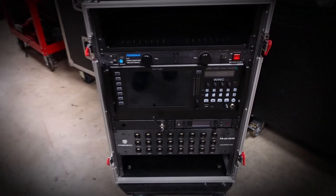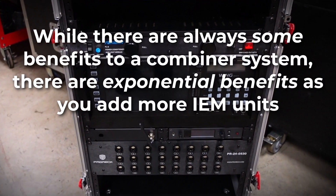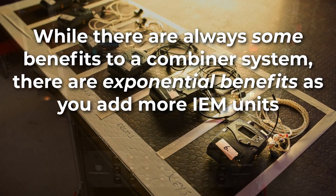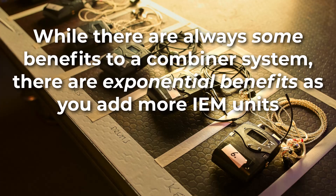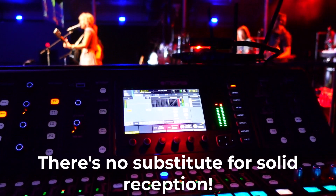If you just have a couple of IEM transmitters, I wouldn't necessarily worry about a combiner yet. But as you add more IEM mixes and deploy them in more demanding venues, that is definitely the time to start looking at a combiner system as part of your ear rig package. There's just no substitute for solid reception.